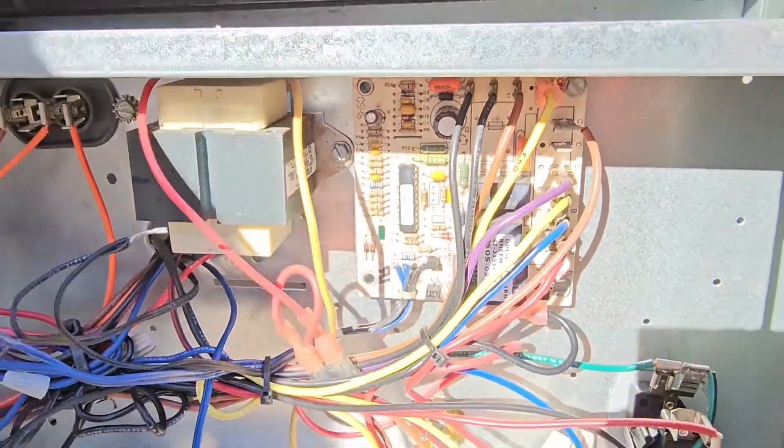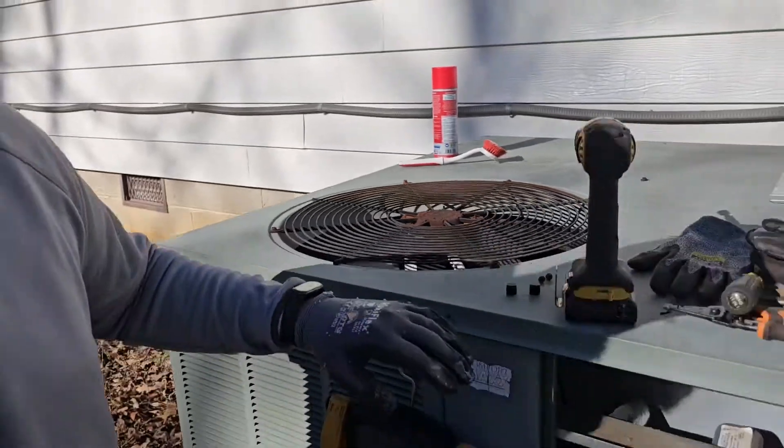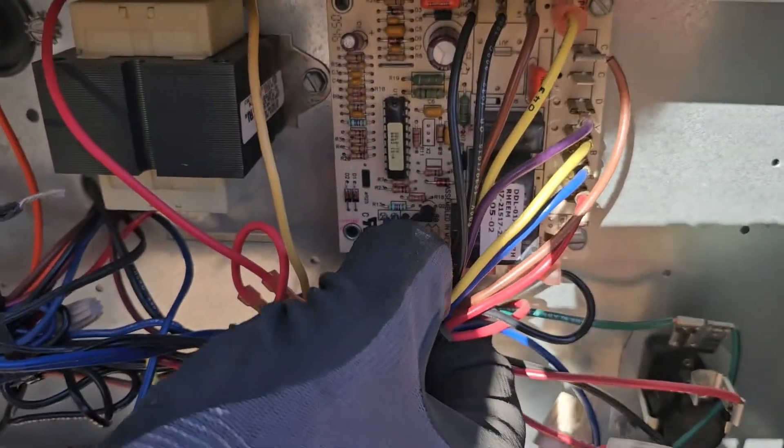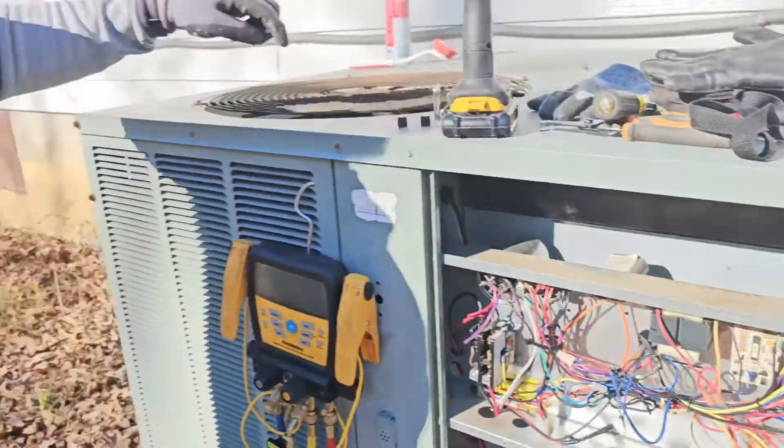Watch — I can change this temperature right here from 70 to 50. And look — it doesn't stay in defrost as long. The reason we're here is because the homeowner came in the office and showed us pictures of the indoor coil, and it was like a block of ice. It shouldn't be a block of ice. So I'm checking to make sure the defrost control works, I'm able to initiate a defrost, and I'm changing the terminate temperature to a higher temperature so it stays in defrost longer.